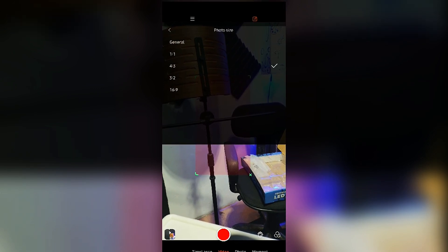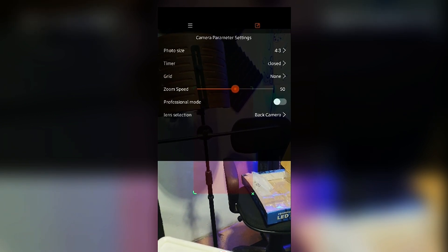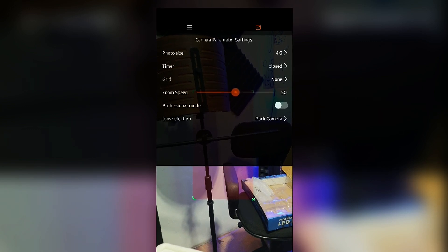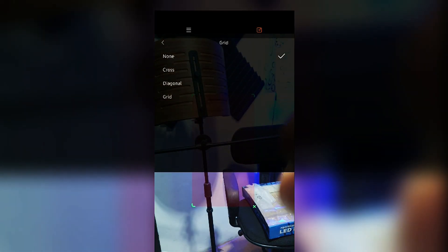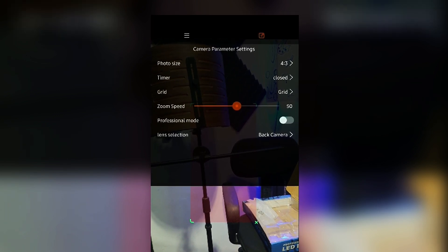In the settings, you can change the photo size, the video layout — 16:9 for YouTube, 4:3, 1:1 for Instagram, and so on. You can set a timer, and add grids to help with composition while shooting. Grid options include normal grid, crisscross, and diagonal.